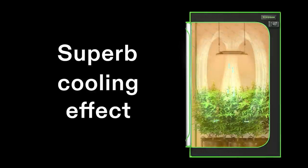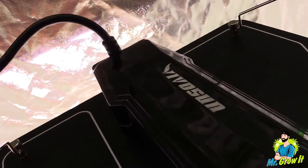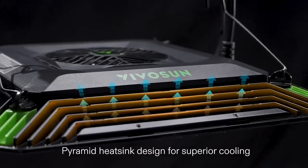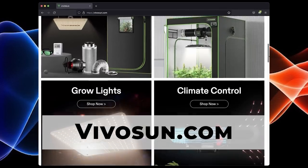Before we get into it, I want to acknowledge that one of my goals for this podcast is to bring zero-cost information about gardening and all plants to the general public. I'd like to thank the sponsors of today's episode. Thanks to VivoSun for sponsoring this episode. VivoSun has been one of the top manufacturers of horticulture equipment for over 10 years. I have grown successfully using their grow tents, inline fans, LED grow lights, HID grow lights, and numerous accessories. Check out their website at vivosun.com.